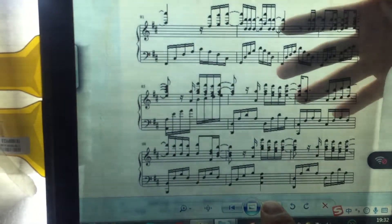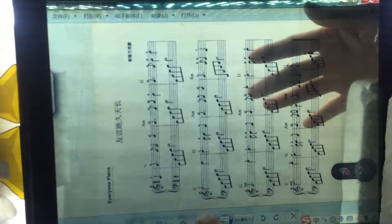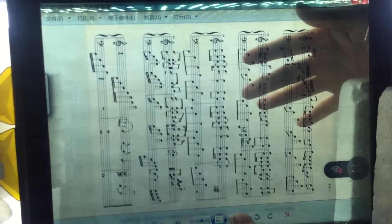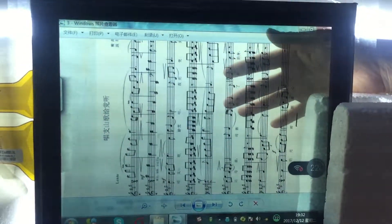Now we are going to test the capacitive touch screen by finger. If you have any questions, please contact me.